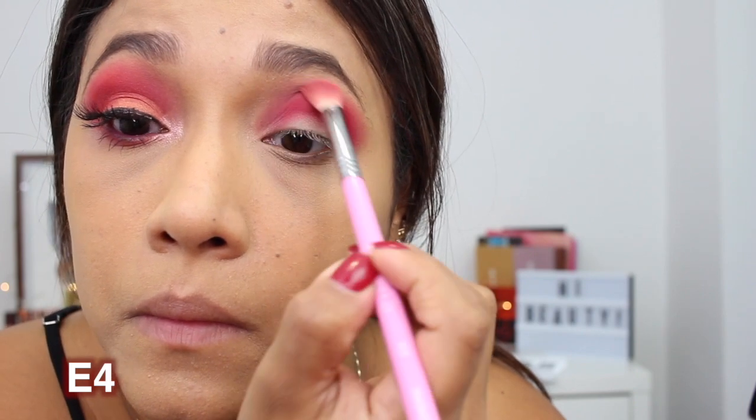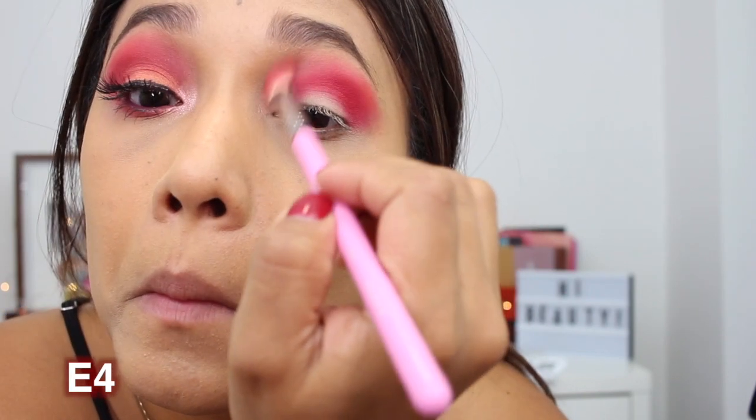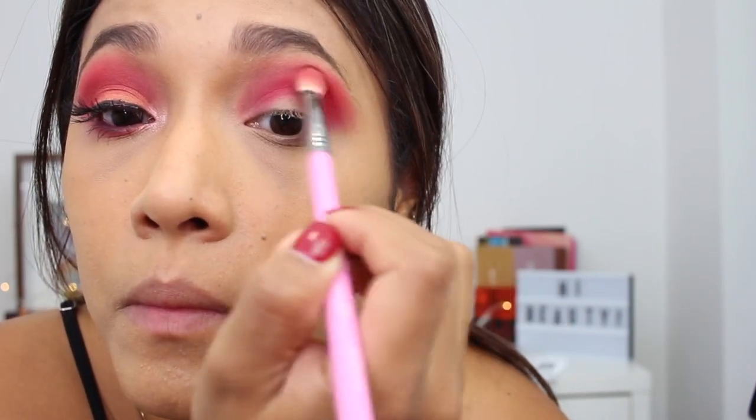I forgot to say — for both eye looks I used my Anastasia eye primer. Now for look two, I'm taking color D3 with the same packing motion I used for the purple look, placing it all over my crease. It's a super pretty color — a little red leaning to fuchsia, really bold. I loved this color very much. Then I'm taking a Sigma brush with color E4, which is lighter, to diffuse the edges of the crease and make it a little less sharp, blending back and forth.